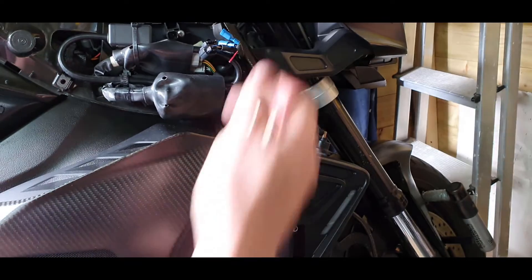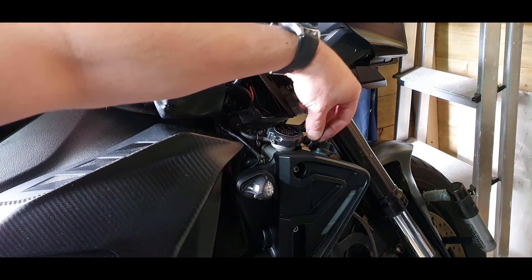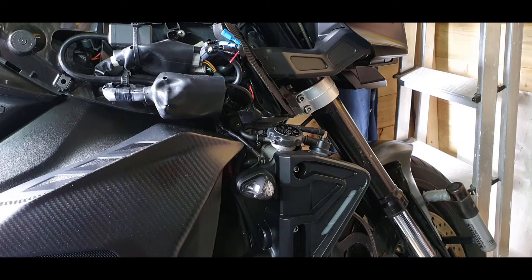I'm going to refit these pins - these are the two that hold the front cover on, which in turn hold the scoop on. Just drop that into the top, push the panel together and pop - and that is it. Bob's your uncle, fanny's your aunt and all the rest of it.